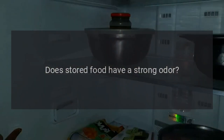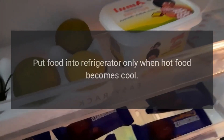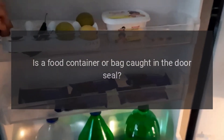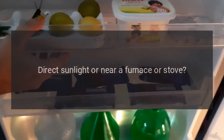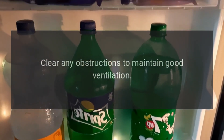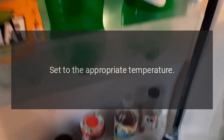Poor refrigerating efficiency: Did you put in hot food or too much food? Put food into the refrigerator only when hot food becomes cool. Don't open the door more often than necessary. Check the door gasket. Direct sunlight or near a furnace or stove? Remove from the heat source. Clear any obstructions to maintain good ventilation. Temperature setting too high? Set to the appropriate temperature.